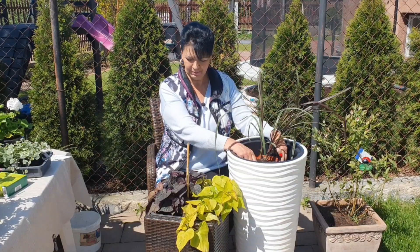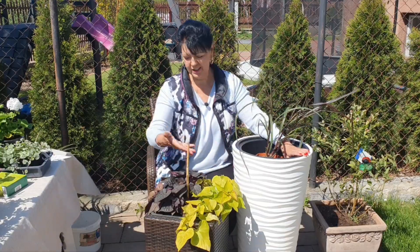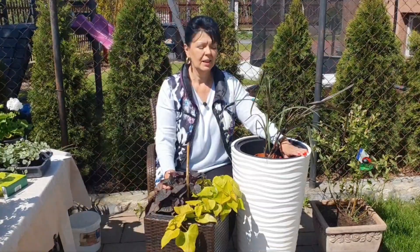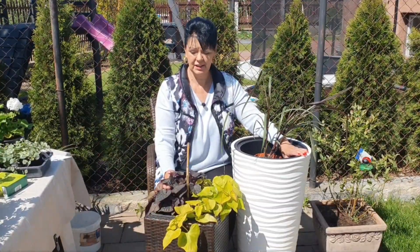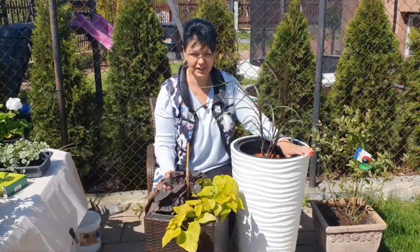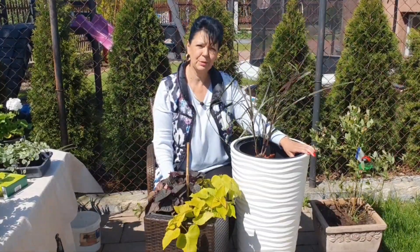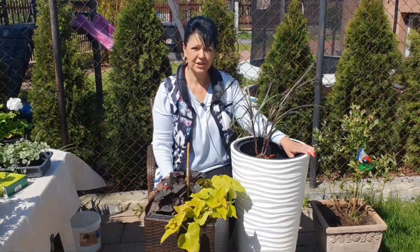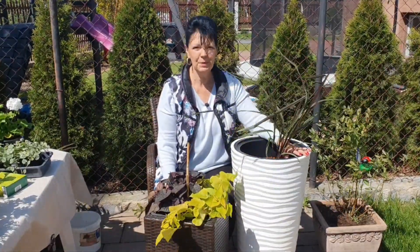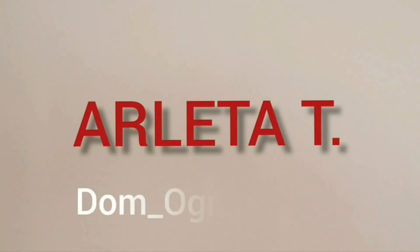Dobrze, moi mili. Tak to wygląda. Oczywiście to wszystko przesadzę, do skrzyneczki też będę musiała coś dokupić. W następnym odcinku zrobię krótkie przebitki jak to będzie wyglądało. A teraz żegnam się z Wami, serdecznie dziękuję, że byliście do końca ze mną w tym filmie. Do miłego, cześć!